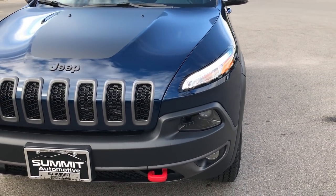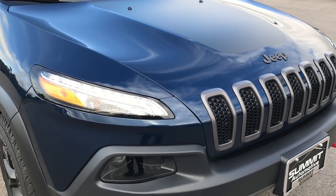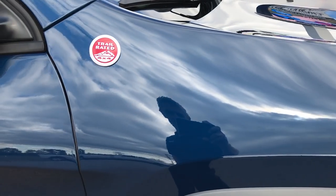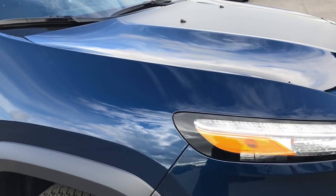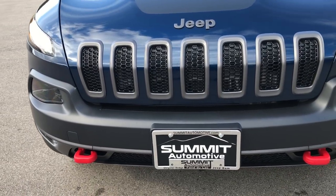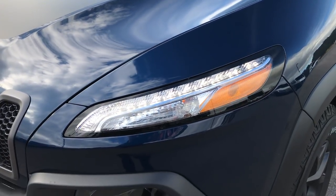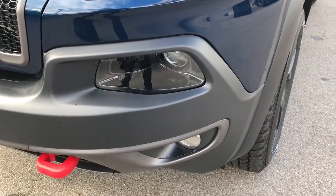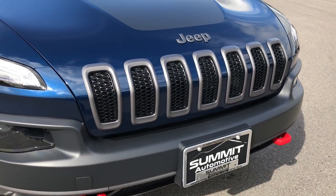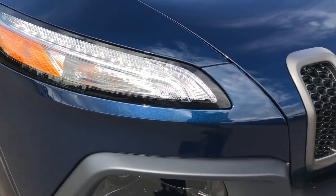As far as the Patriot Blue goes on the Cherokee, very good-looking color from what I've seen here. When the sun is out and it's really bright, it's kind of a lighter, deep aquamarine blue. And when it's a little bit darker, it's a nice dark blue like it is now. Getting to the Trailhawk package — it comes with the red tow hooks in the front, the black hood decal, LED running lights, HID Xenon headlamps, and the factory fog lights on the bottom. You also get the grayed-out grille trim. The sun's out here, so we can see that metal flake in that Patriot Blue is a really good-looking color.